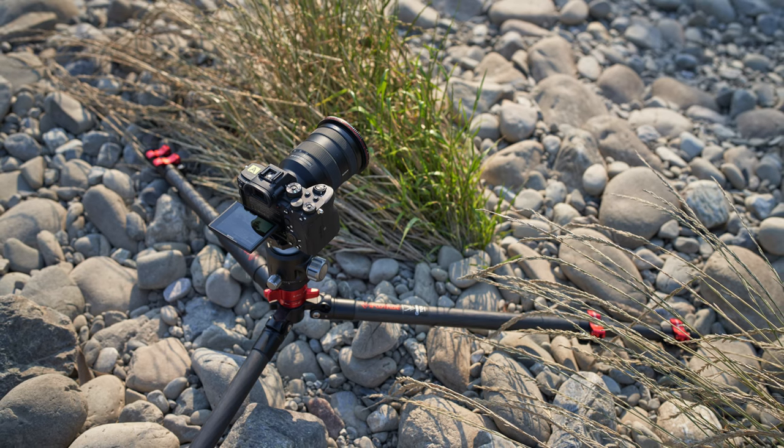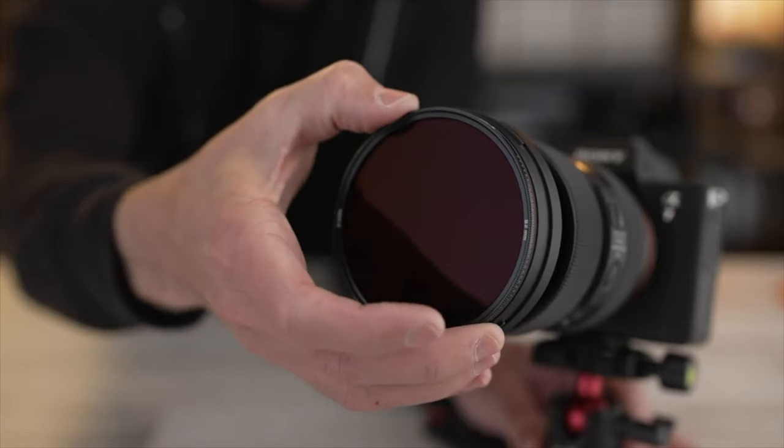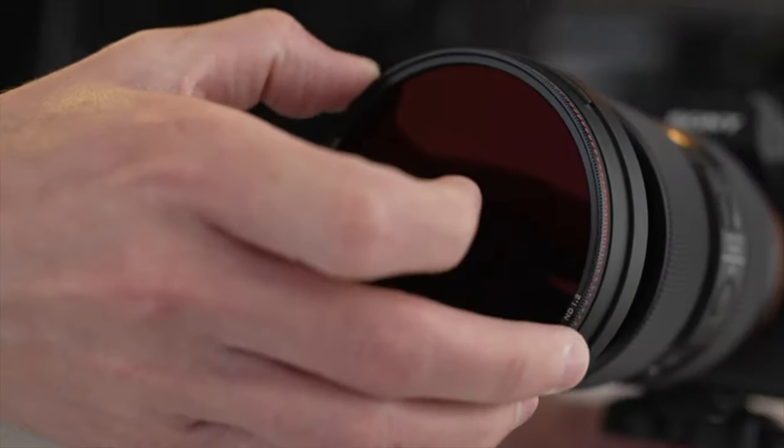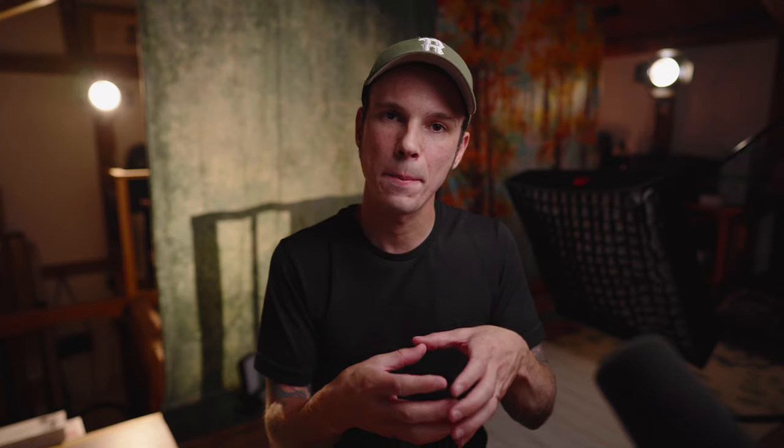I have a 77mm filter here, but it's a little bit larger than the actual diameter of a 77mm lens, which means you're not able to use your lens hood while using these filters. Their original standard magnetic filter system — which is also great and quick to change — has a base that's the same diameter as the lens, unless you're using step-up rings, meaning you can use that filter system with your lens hood.